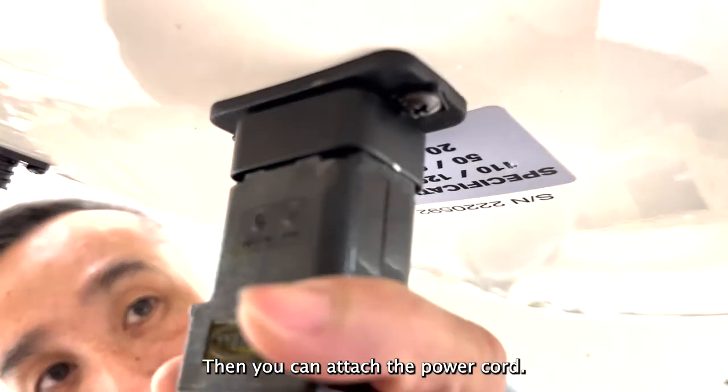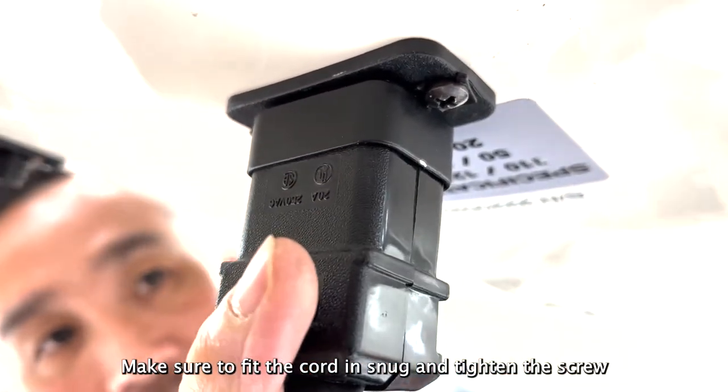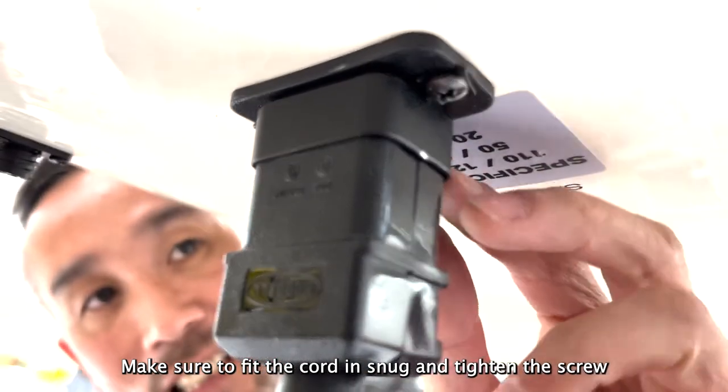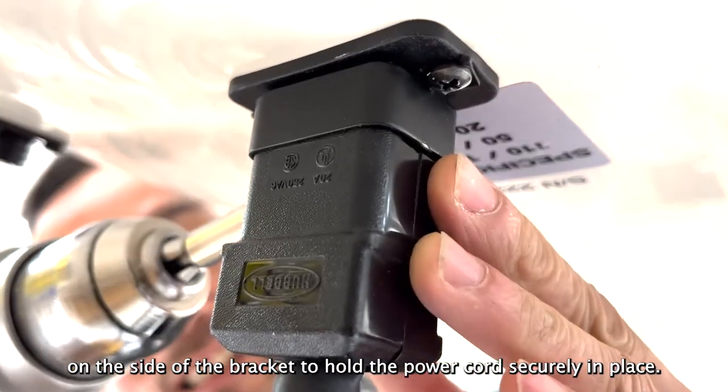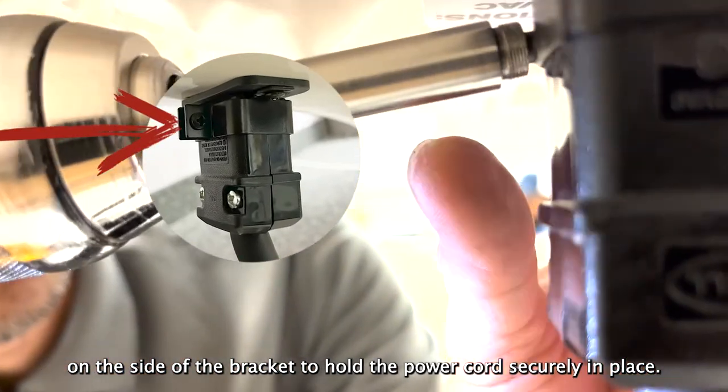Then you can attach the power cord. Make sure to fit the cord in snug and tighten the screw on the side of the bracket to hold the power cord securely in place.